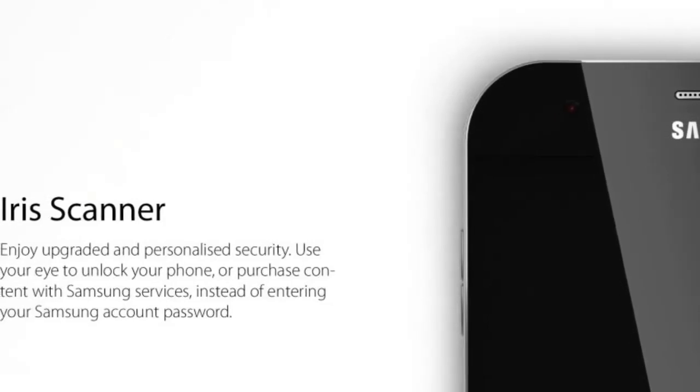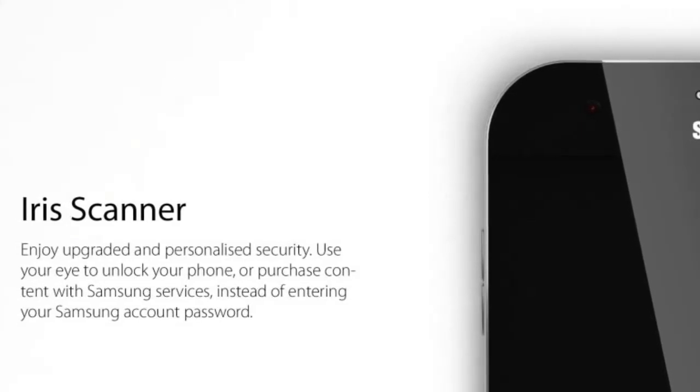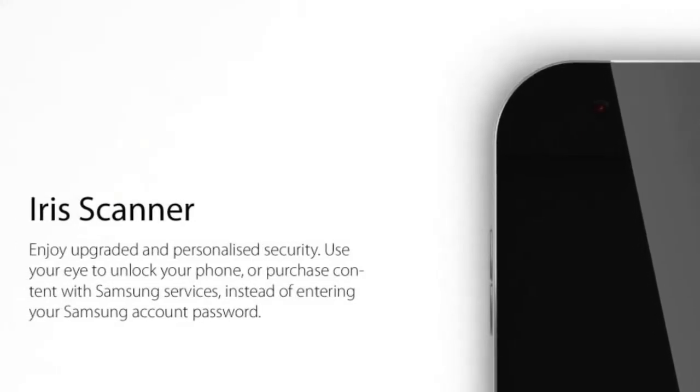The Galaxy S6 is a pretty good concept. The Galaxy S7 is a very specific one.